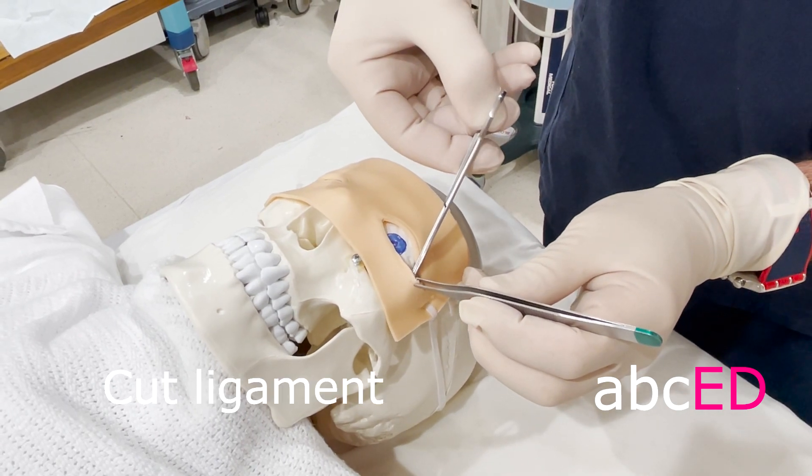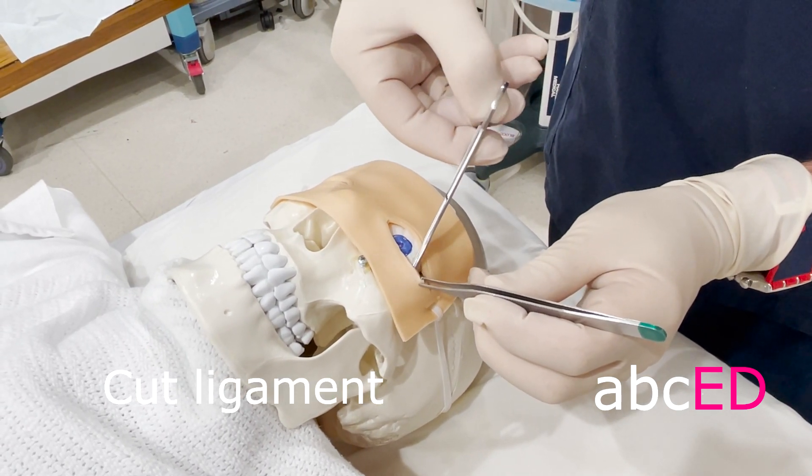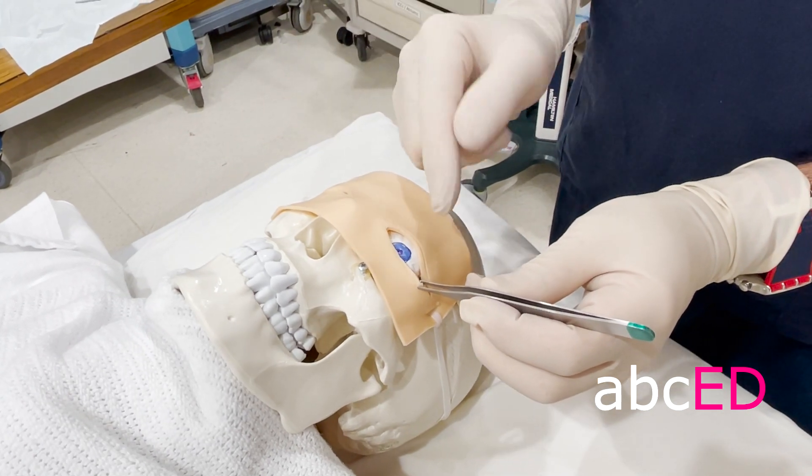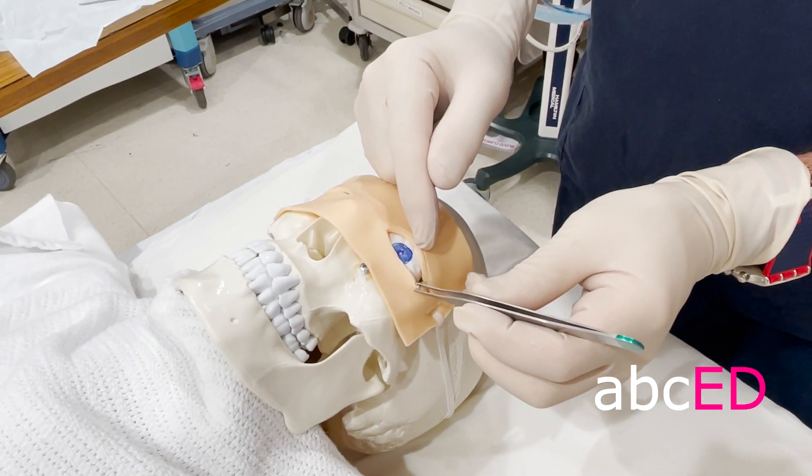And I'm going to cut. That feels like I've cut and I've got a release. In a real patient you'll often actually see the eye just bulge forward a little bit and give.